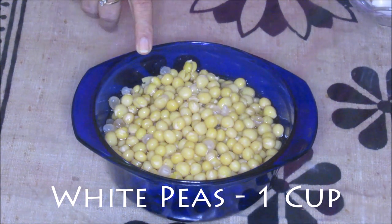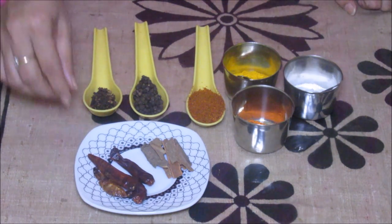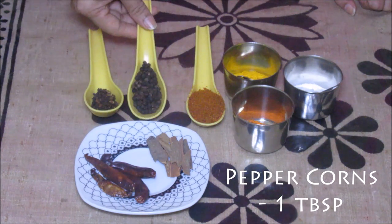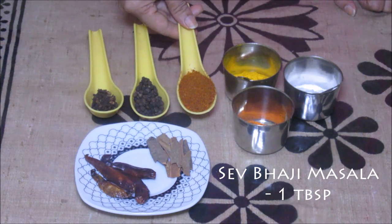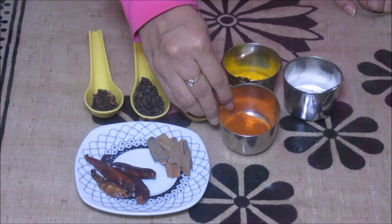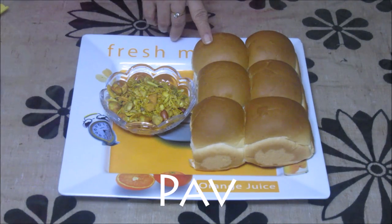For this recipe we need 1 cup white peas, 2 medium sized onions, 2 tbsp ginger garlic paste, and desiccated coconut about 2 tbsp. We are going to spice up this recipe with red chillies — 3 or 4 red chillies. Cinnamon stick, these are 2 long sticks. Cloves about half tbsp. Peppercorns about 1 tbsp. And this is sev bhaji masala about 1 tbsp — you can use garam masala as well. Chilli powder as you require. Turmeric powder about 1 tsp. Salt as per requirement. We are going to use some farsan while serving and of course we are going to serve it with the pav.